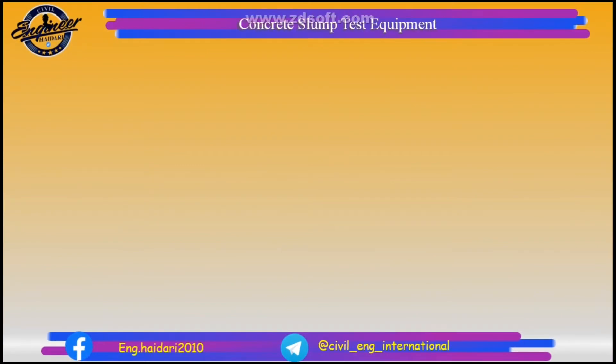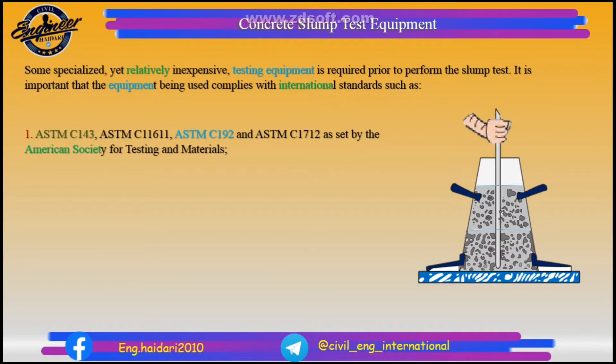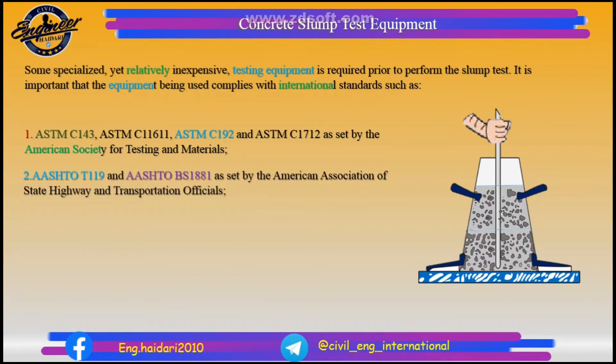Concrete slump test equipment. Some specialized, yet relatively inexpensive, testing equipment is required prior to performing the slump test. It is important that the equipment being used complies with international standards such as ASTM C143, ASTM C1611, ASTM C192, and ASTM C1712, as set by the American Society for Testing and Materials. Also AASHTO T119 and AASHTO BS1881, as set by the American Association of State Highway and Transportation Officials.